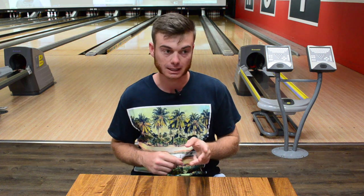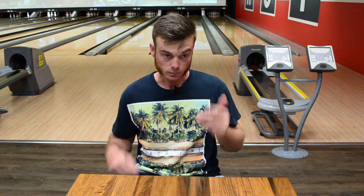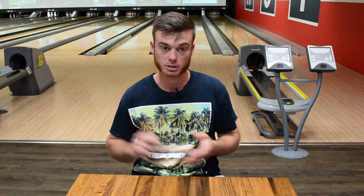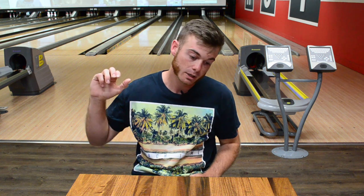And then lastly, the third topic is the pro shop. There are various endless tools in the pro shop to help you hook the ball less. Some things that you can do are your layouts, ball selection, ball surface — stuff like this. There's a lot of stuff in the pro shop you can do to make your ball hook less. Hope you guys enjoy this video. I think it's super beneficial to anybody with ball reaction troubles.